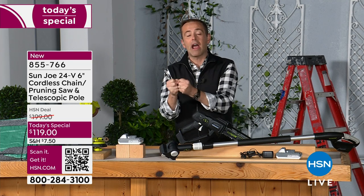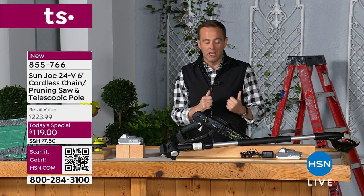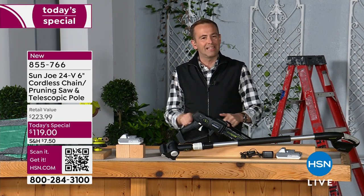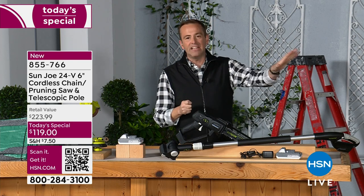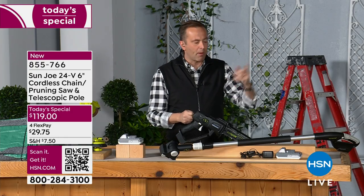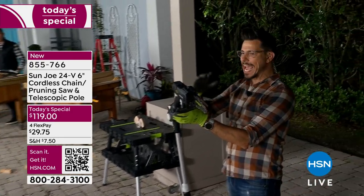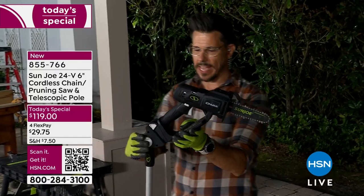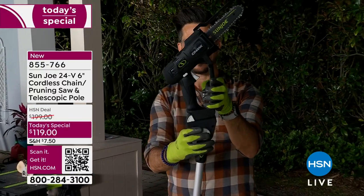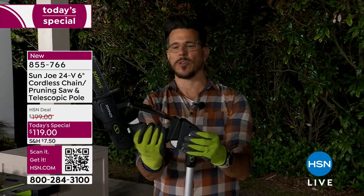You can use it and try it for 30 days. If you don't love it, send it back for a full refund of the purchase price. There are no cords, no gasoline, no pull crank — it's as easy as it shows. What's brilliant is that it's so customizable. You have nine different angles you can adjust the head to — you just push these and click it. Nine different positions depending on what angle you want.